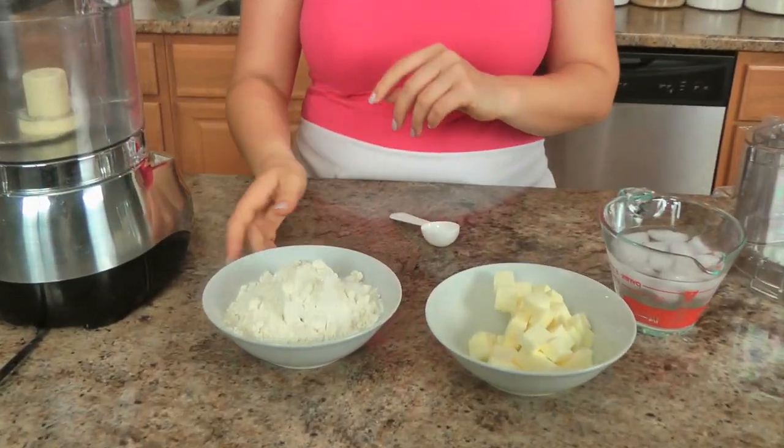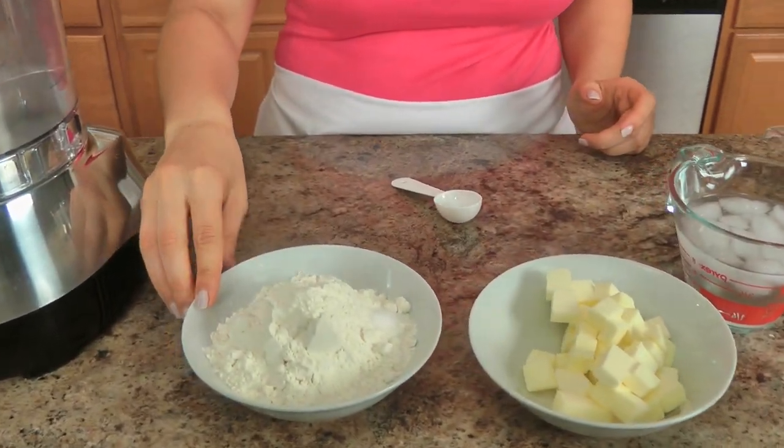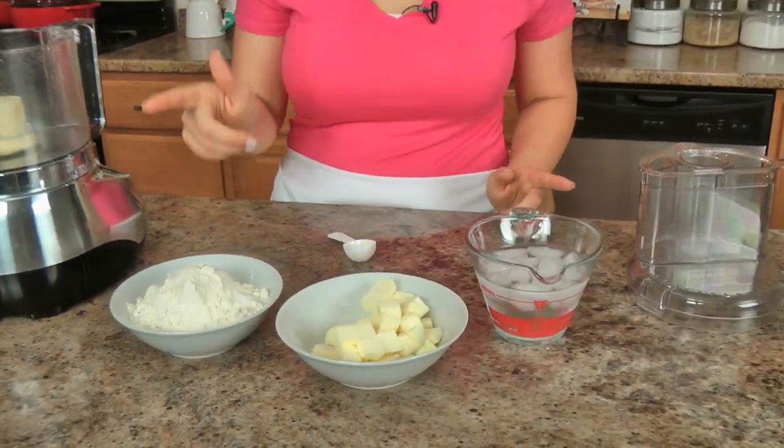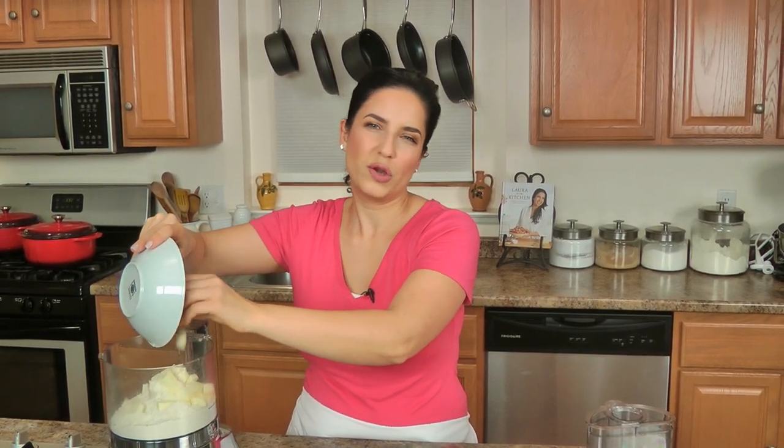We're going to start with the ingredients to make the crust first. We're going to make a very basic all-butter pie crust, so all you need is all-purpose flour, salt, very cold unsalted butter, and some ice water. Traditionally I do like to use a mixture of butter and vegetable shortening, but for this recipe I really like an all-butter pastry — it's a little richer. Since we're not using a cream filling in the pie and I'm serving the cream component on top, I like the idea of a rich all-butter pastry.